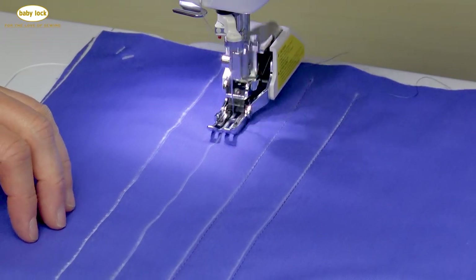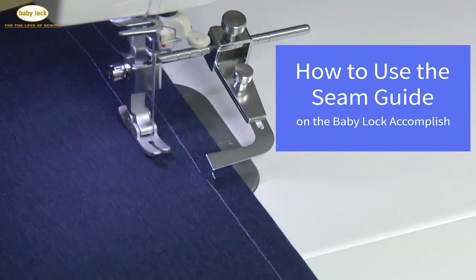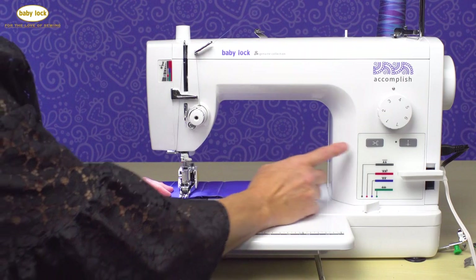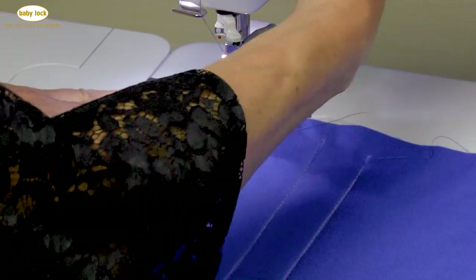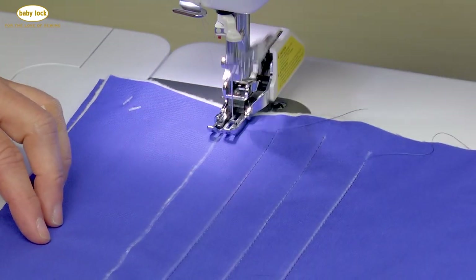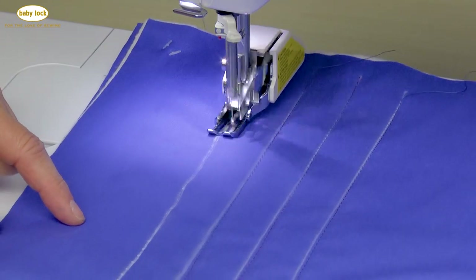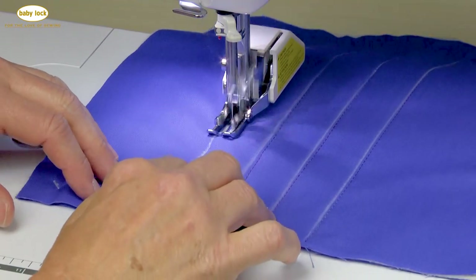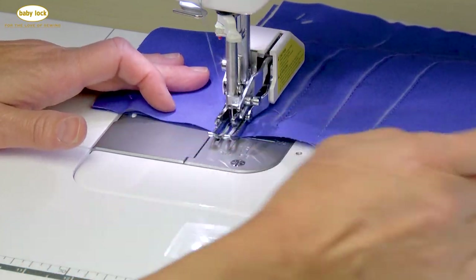Another thing you can also use is the stitch guide that we used earlier in a couple of segments on techniques we did — that works great too. You just set that up for the distance you want between the needle and the stitching and go to town stitching across your entire fabric piece. But when you use something like that stitch guide that has moving parts, always check that depth to make sure nothing has shifted while you have been stitching.